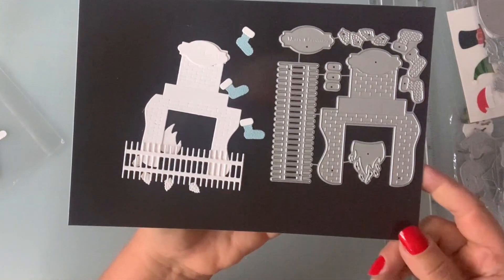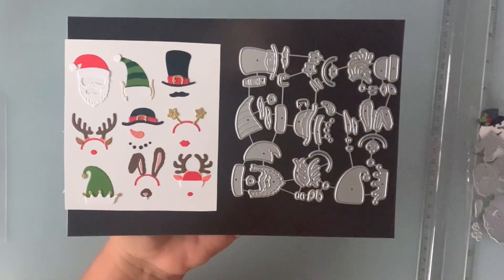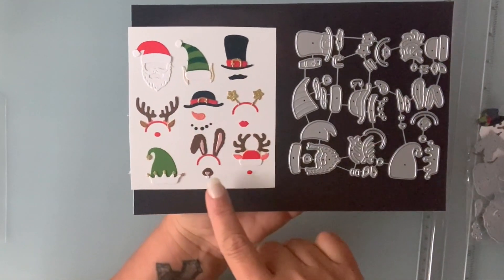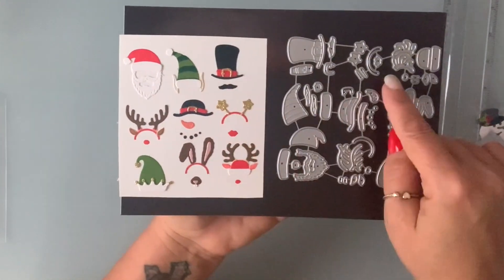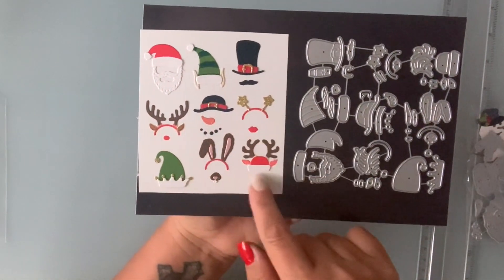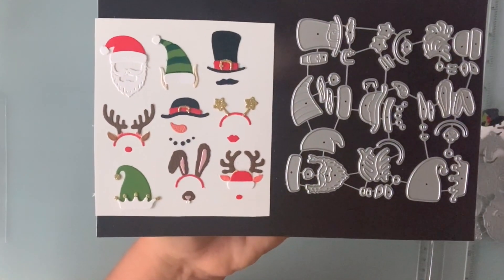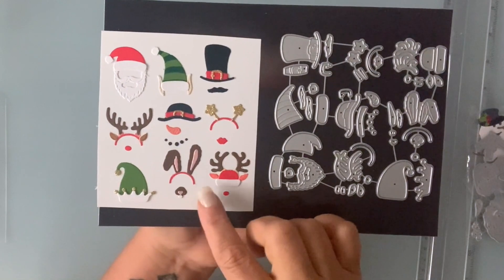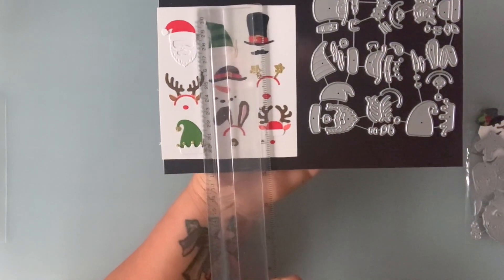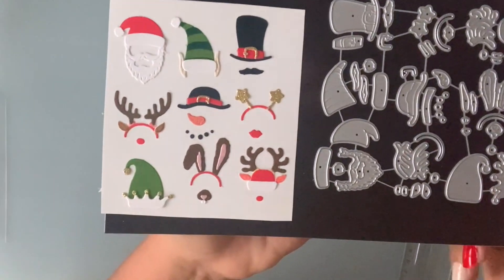Next is this set of dies — I left them together because there are so many small pieces and I didn't want to lose them. I stuck them on a piece of paper so you can see what they make. There is a hat with a mustache, an elf hat that comes with ears, and a Santa hat. These are great layering pieces, or you can even make paper clips out of them. You can dress up any characters you have in your stash. Most of them are about one to one and a quarter inches.